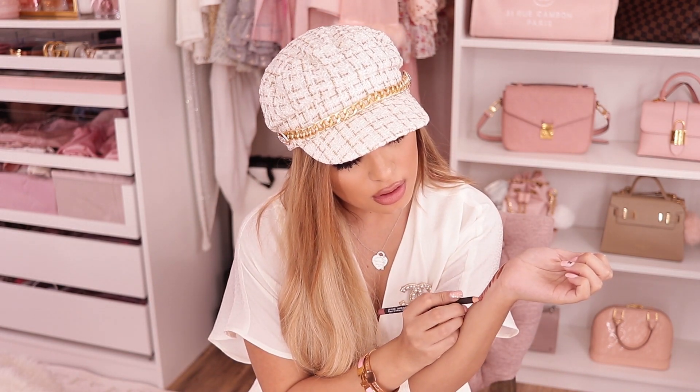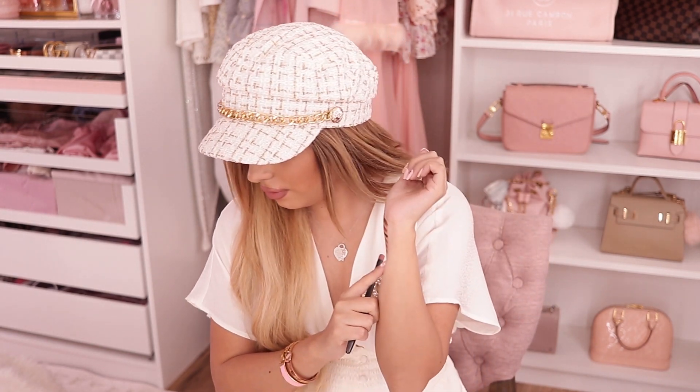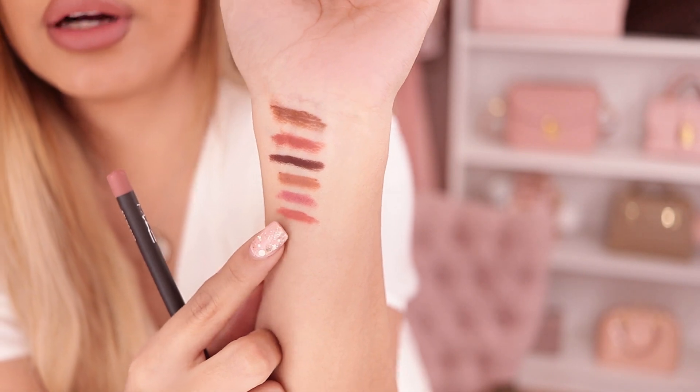Next I have Boldly Bare — another nude. For you guys, 21 Days of Beauty is the time to stock up. It's like a warmer version of Dervish. Here's Boldly Bare right here at the bottom.